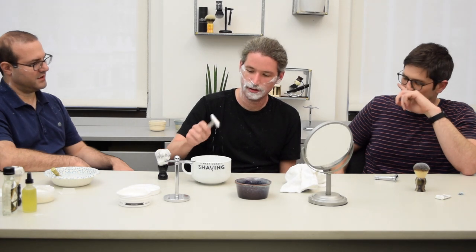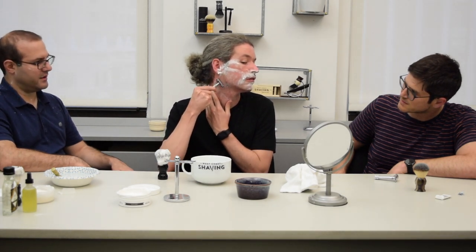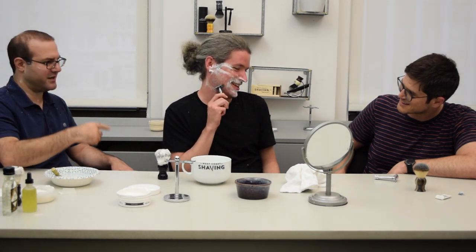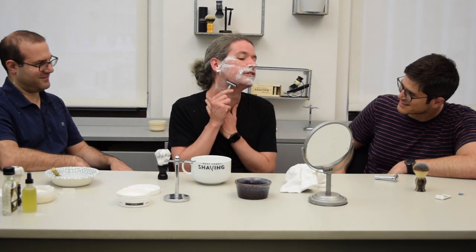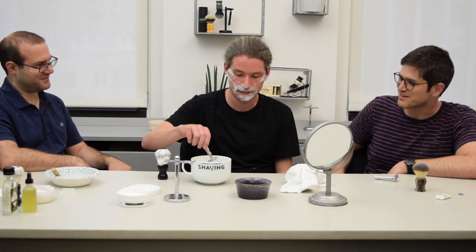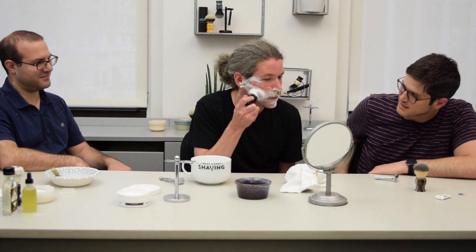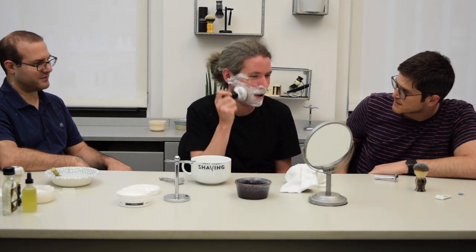Do you ever change the blade while you're shaving? No — you'd get a couple of shaves out of it, maybe fewer if you were always shaving a beard. You should relather. Get your mustache too, unless you plan on leaving that. No, we'll take care of that. We're going to start calling you Ron Burgundy.